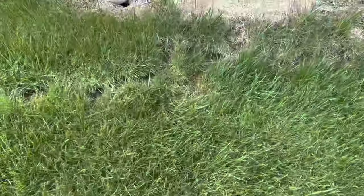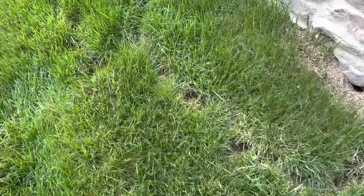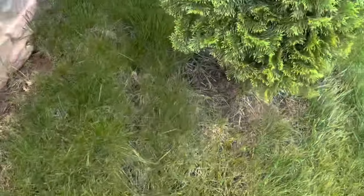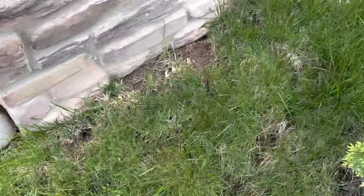Right here are holes and lines in the yard. What these are caused from are voles that like to burrow and tunnel under the ground. These lines are where their tunnels are and they eat the roots from the bottom up killing the grass. Voles often burrow under plants and eat away until the plant is dead.